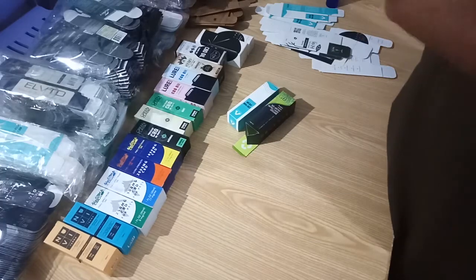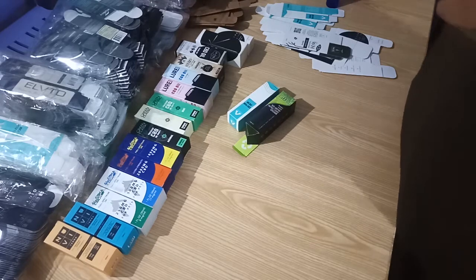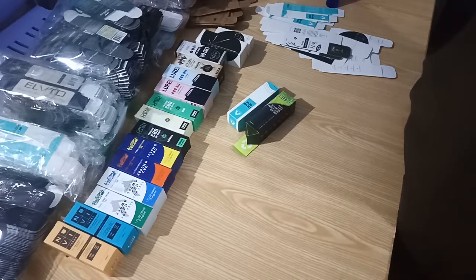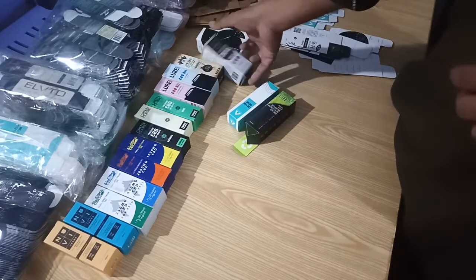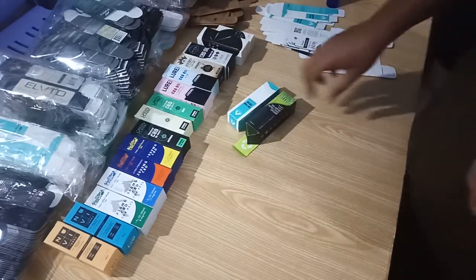Hello, thanks for watching. There is a brilliant packaging suppliers and I'm going to show you CBD bottle boxes. We have a large number of customers from the US and UK and we are working with CBD products.